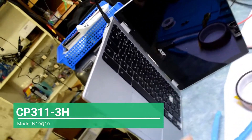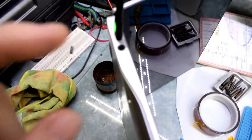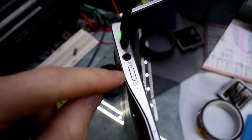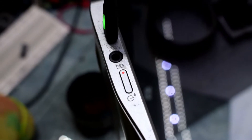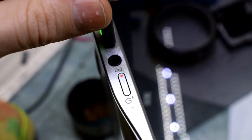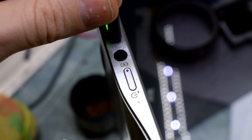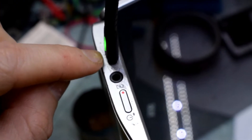So here I have an Acer Chromebook and the issue is the charging port. Right now you can see that the light is on, but if I wiggle that, the power goes out. So that's basically an indicator that the port inside is bad.